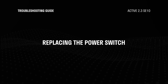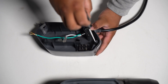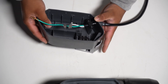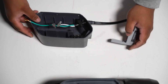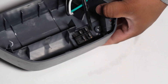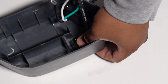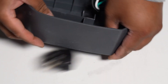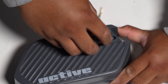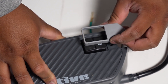Let's replace the power switch. To remove it, use a screwdriver to remove the two screws holding the power switch bezel. Then use a flathead screwdriver to push the lock holder while simultaneously pushing the power switch out of the box. Grab your new power switch and simply push it in. Make sure the switch snaps on and is mounted properly. Finally, reattach the bezel by securing the two screws.